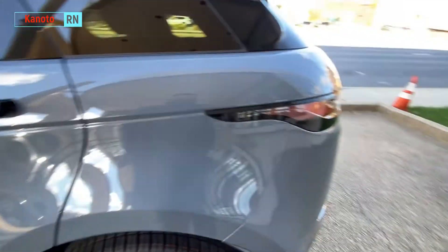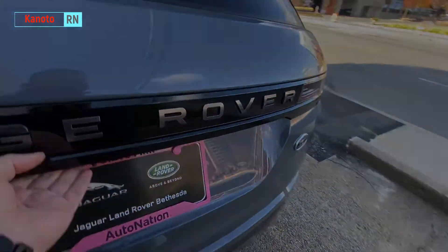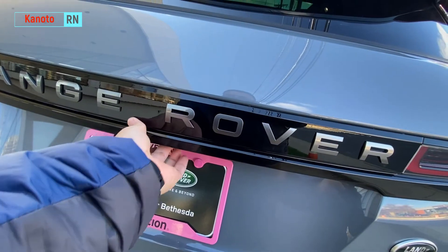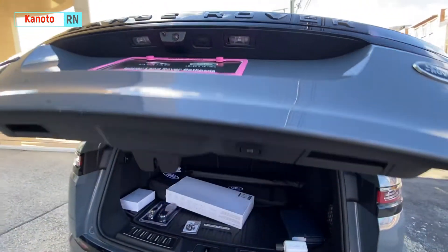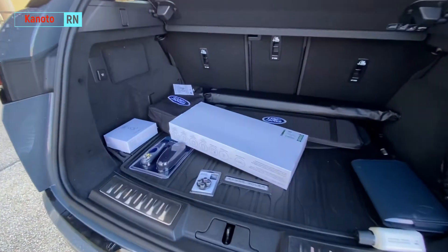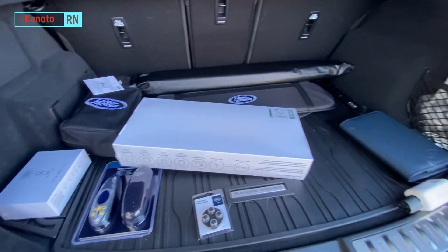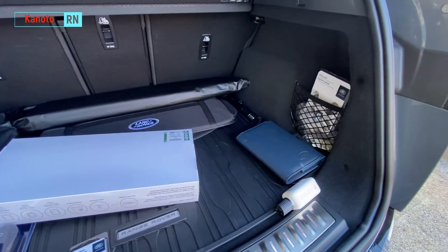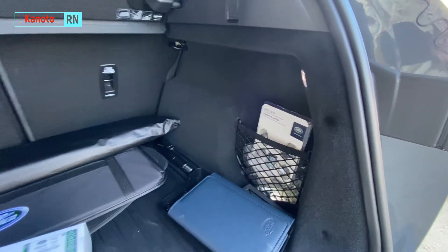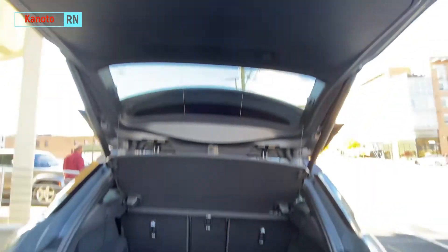Let's look at the boot. We have a power liftgate here — there's a power liftgate and it came with a lot of stuff included for free. Very nice, very nice. Let's close this up.